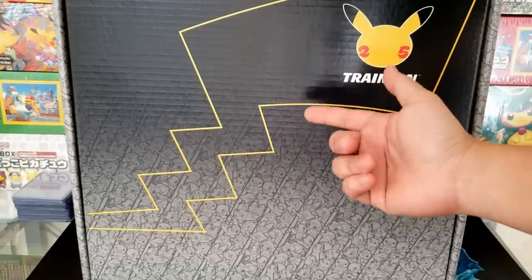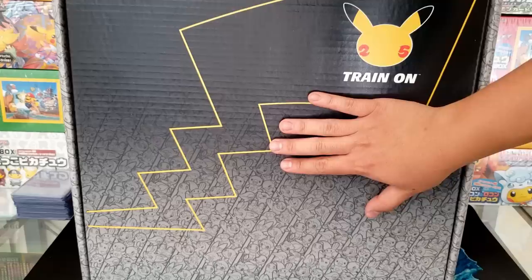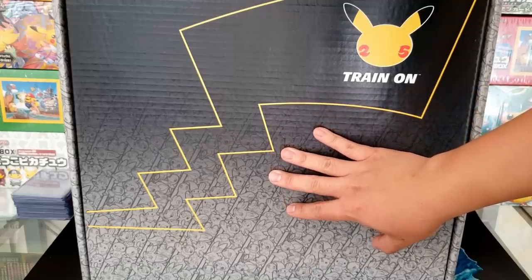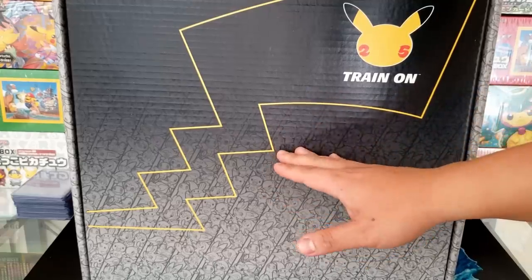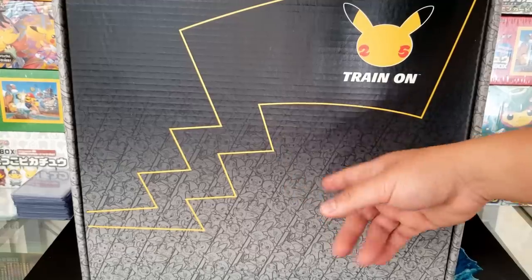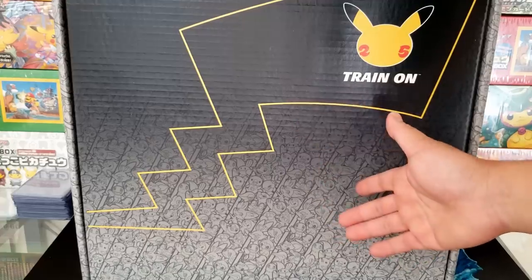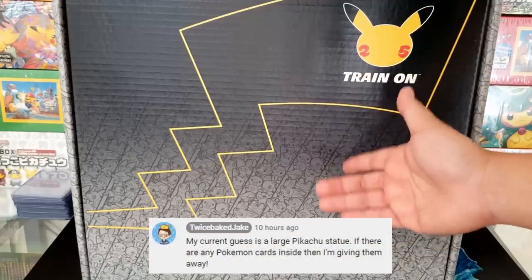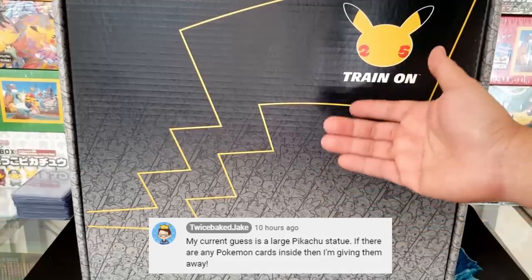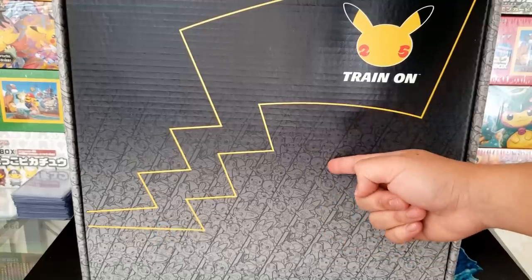Hey everybody, Jake here, and welcome to The Hobby. We have what is probably the biggest Pokemon mystery box that I've received all year long, and the person that sent it to me was actually the Pokemon Company themselves. I'm really excited to see what's inside of this giant box. I did make a promise — if there are any Pokemon cards inside of this box at all, I am going to be giving those Pokemon cards away to viewers. So let's crack this baby open and see what's inside.